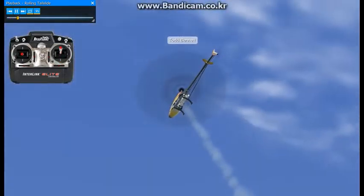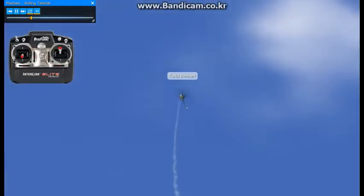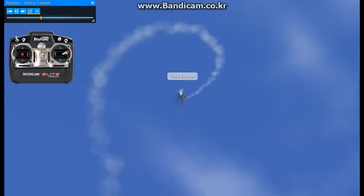This maneuver is a rolling tail slide. I like to enter this just like the regular tail slide, like I'm going into a stall turn. I'll go to zero degrees of pitch here and start rolling.